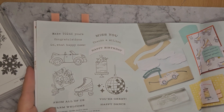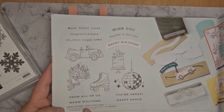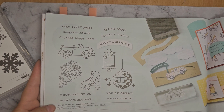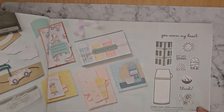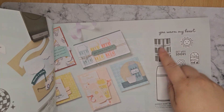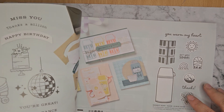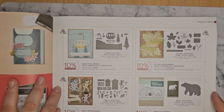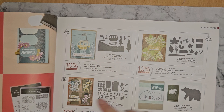Then we've got the Curved Occasions Bundle. This kind of covers more of a masculine side of things, as well as the Warmest Heart — it's good for get well soon. And the flask as well is a little bit more masculine. I always struggle with masculine cards and I never know what to do. So then we've got just an overview of all of the bundles in this suite.